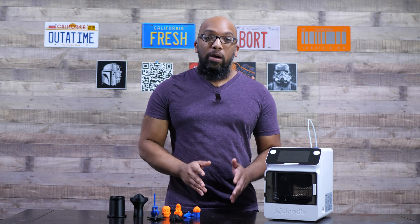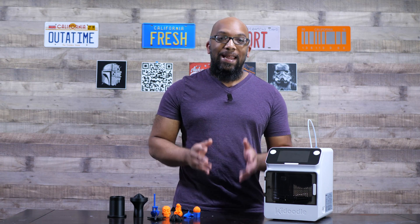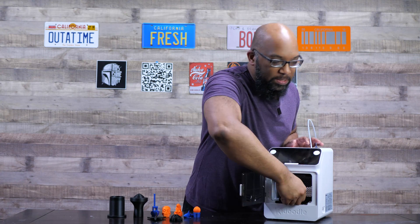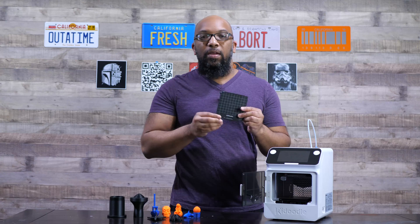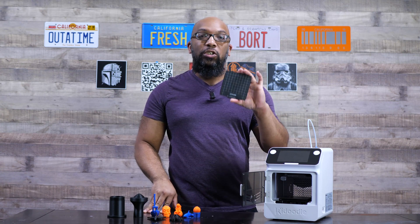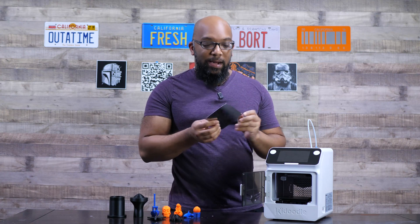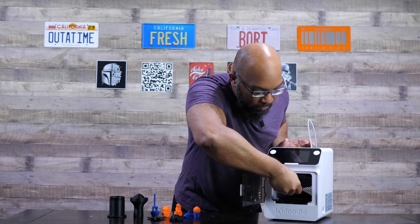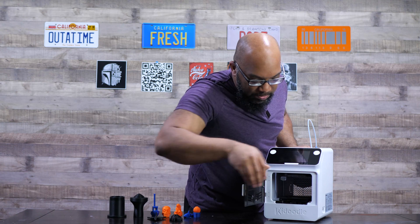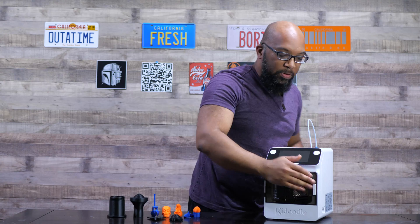The build volume on this is 100 by 100 by 90 millimeters, so not that big. If I open this up and take the build plate off, you can see how big it is. In the package, they provide two of these. It is magnetic, so it just fits right there on the bed. There are also guides in the back of the build plate to help you line things up and slot it in properly.